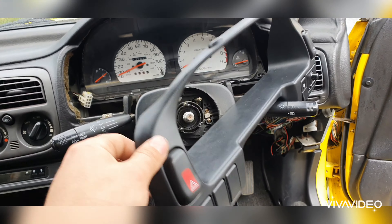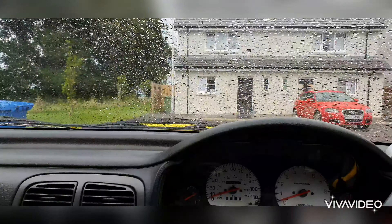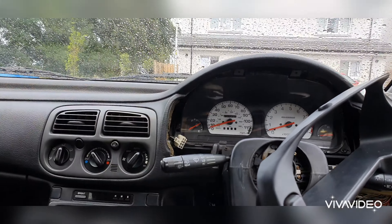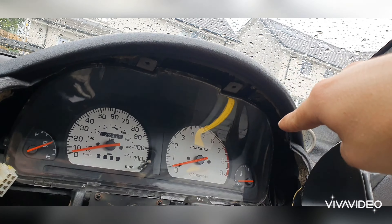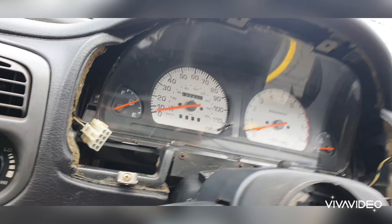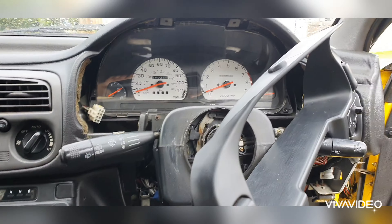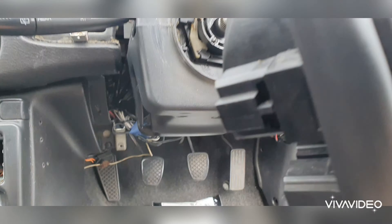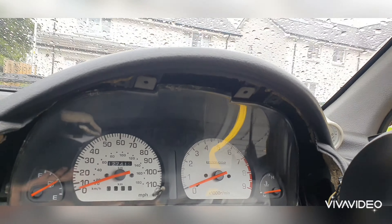Had a bit of a problem — this thing wouldn't go on because these little brackets here that hold the speedo are actually the wrong way around, so they weren't locating properly. They were basically flipped the wrong way around. What I had to do was remove them off the speedo and flip them around so they're facing the right way. It took me ages to figure it out. All you need to do is screw in the speedo in the four corners — there, there, down there, and at the other side. For anyone else with this same problem — that's why. Easy mistake to make, especially when you've not worked on a Subaru before. You live and you learn.